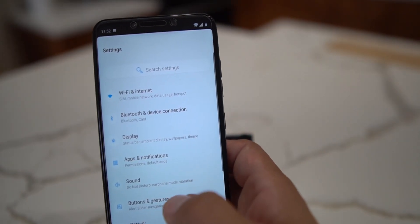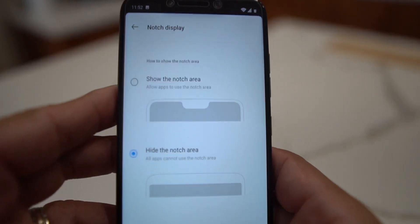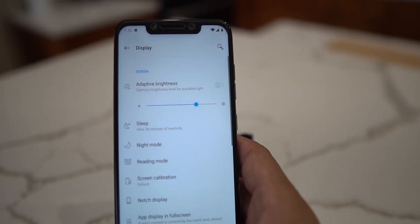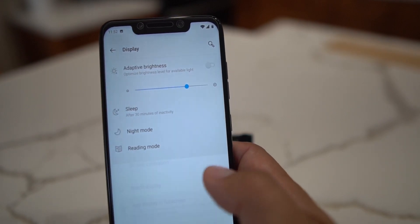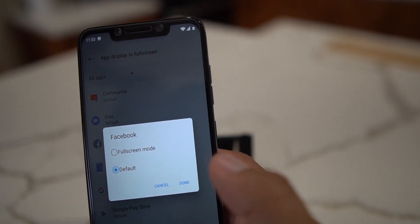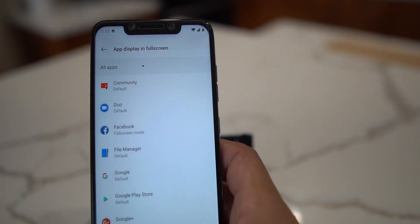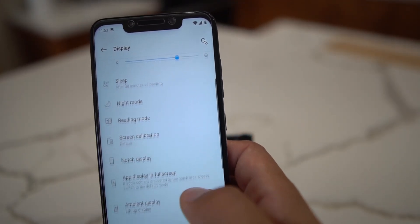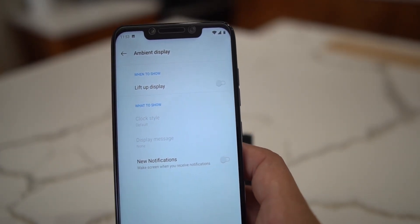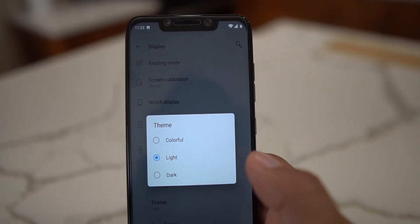You can bring the notch back anytime by toggling it back on in display settings. Under apps and display and full screen, you can select individual apps - for example, select Facebook and boom, it's in full screen mode. Ambient display does not work on the Pocophone F1 with this OxygenOS, so don't bother with that.